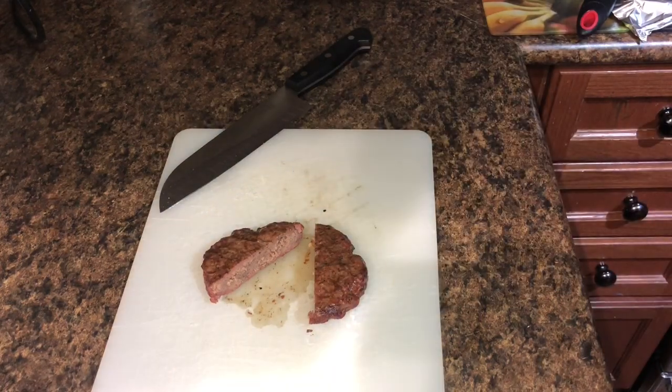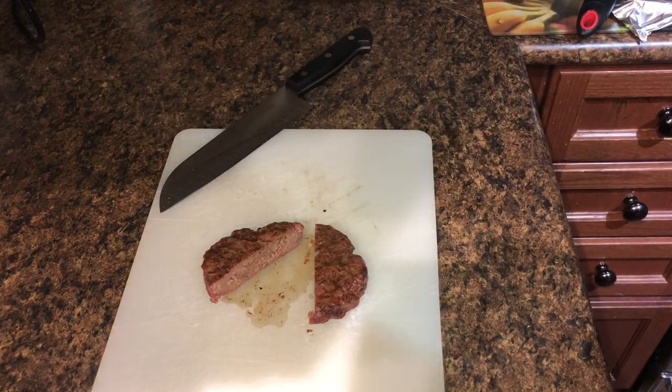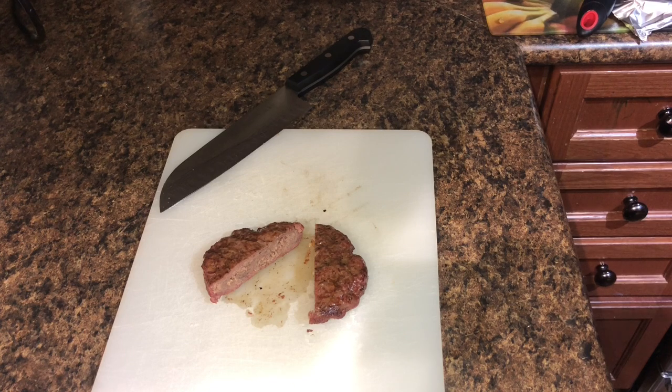Fast, quick one for you — just to show you it can be done without using the sear zone. You don't need the sear zone to cook burgers. If you like this and you want to see some more, hit subscribe. See you guys all in the next one. Bye.